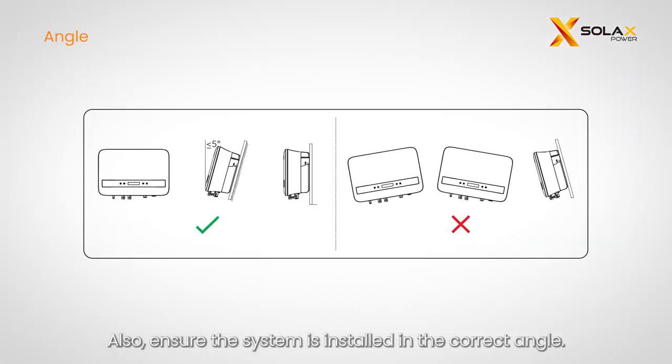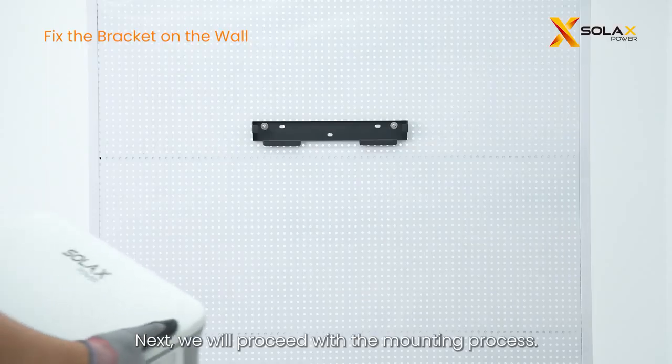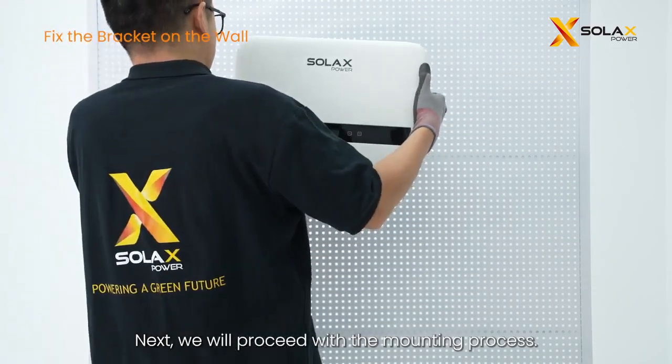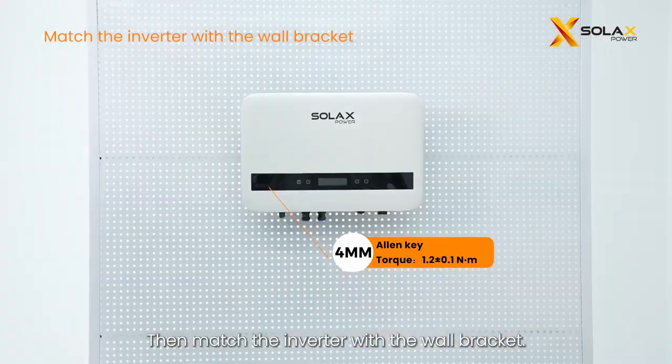Also, ensure the system is installed at the correct angle. For multiple system installations, make sure to leave a minimum space of 30 centimeters between each system, 30 centimeters from the ceiling, and 9 centimeters from the wall. Next, we will proceed with the mounting process: first fix the bracket on the wall, then match the inverter with the wall bracket.